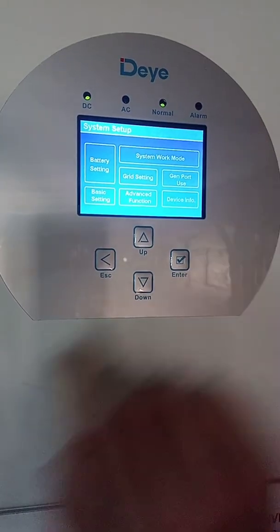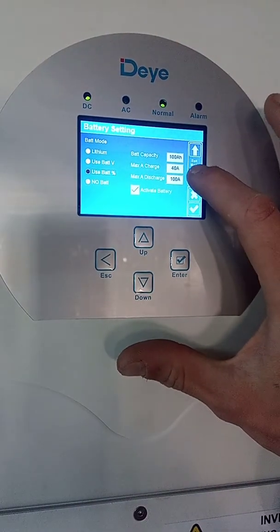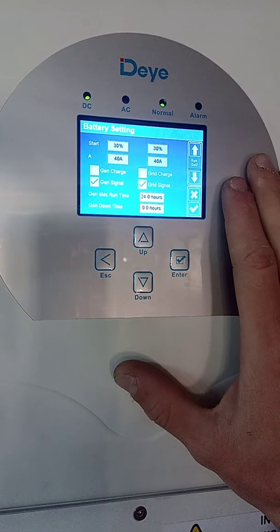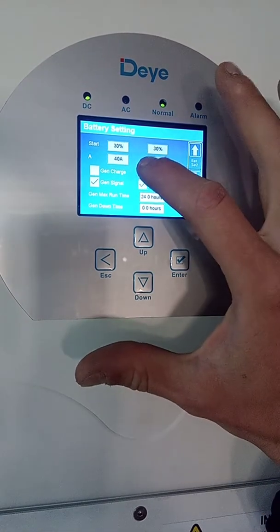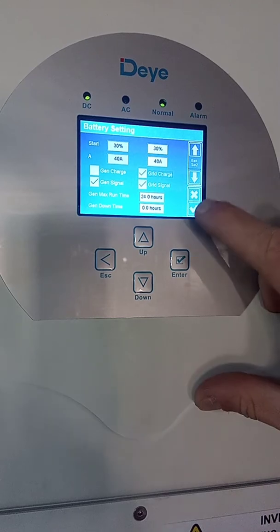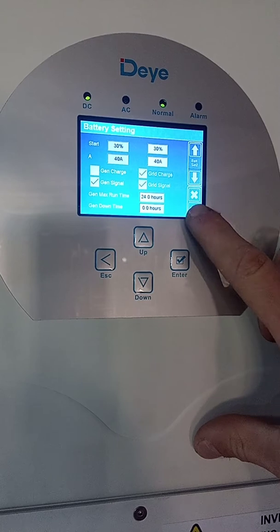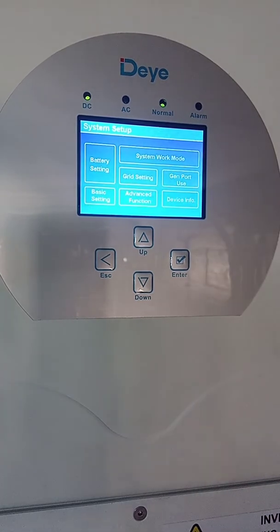Click on battery settings, then go to the second page using the down arrow on the LCD screen. Click on the grid charge icon and make sure it is enabled. Then click the check mark in the bottom right corner to save your settings. If you don't do that, it will not save and you will not be able to charge your batteries manually.